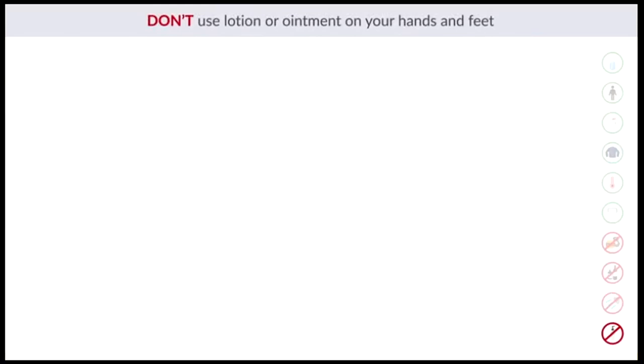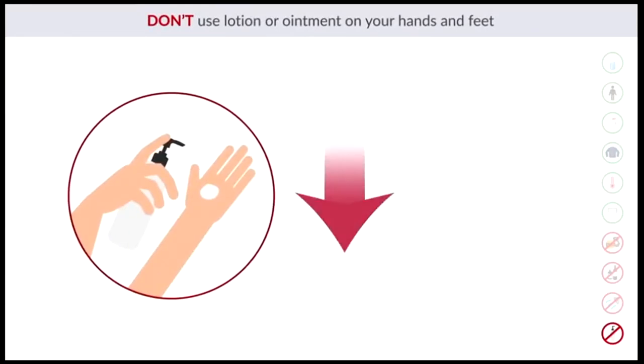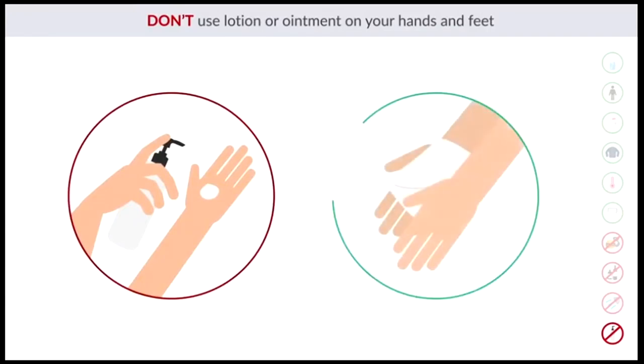Don't use lotion or ointment on your hands and feet. Using too much lotion or ointment may weaken the conductivity of current sent to the body. Use an InBody tissue to clean your hands and feet before the test to enhance conductivity. For further questions, feel free to reach out to InBody.